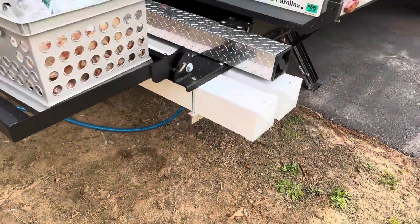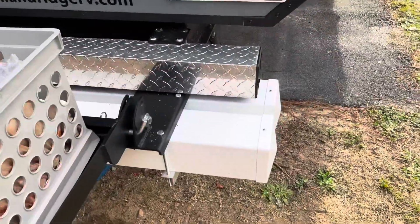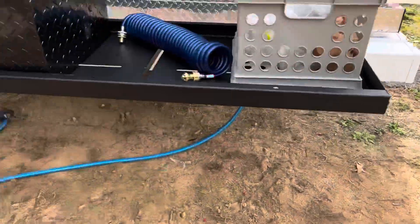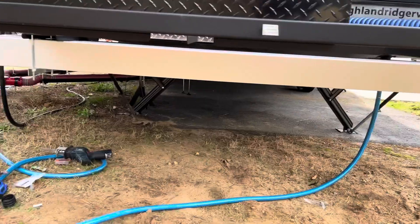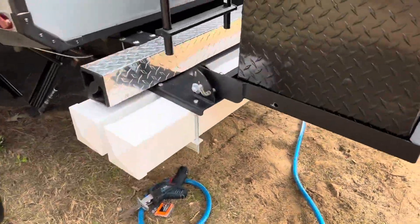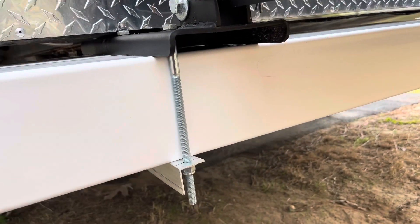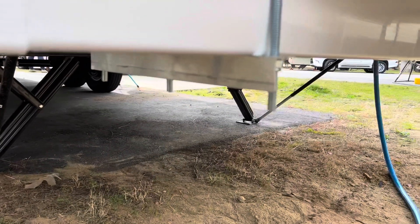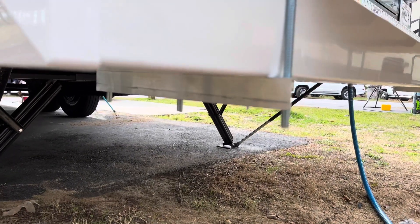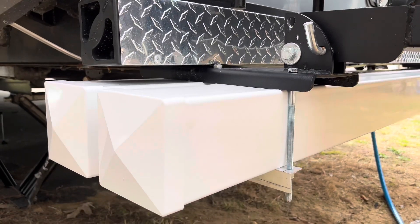I added these two 5-inch fence posts under the back for sewer hoses. I made these brackets — I put three 3/8 bolts, got some aluminum, and made a clamp out of it, then clamped them up.